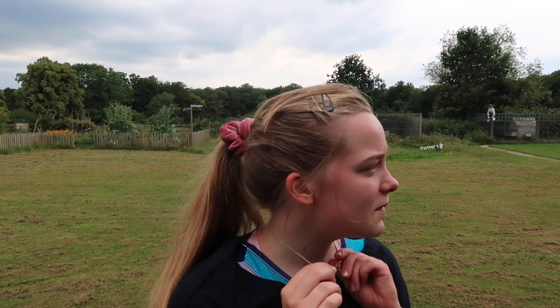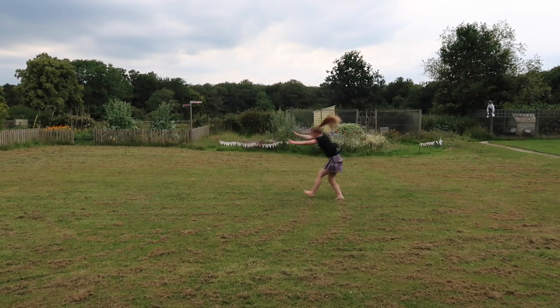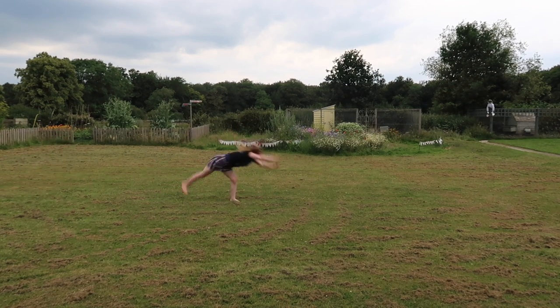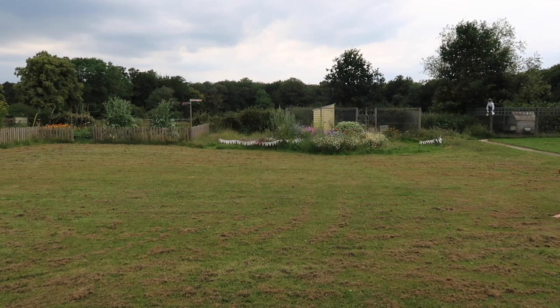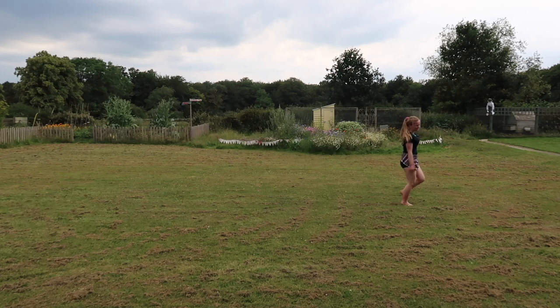Next I practice some gymnastics moves outside, which is good fun. I'm really trying to get my front aerial — I'm finding it really hard to practice on the trampoline so I'm doing prep for it on the grass, but I need a run-up for it. And there we go. That's pretty much my exercise routine. I know it's not very intense, but it's exercise that I enjoy doing and it means I can keep active.